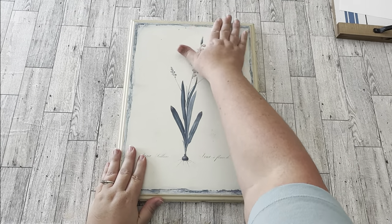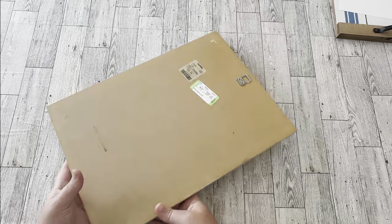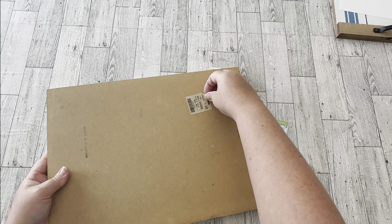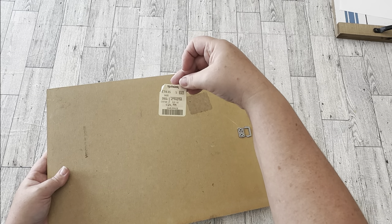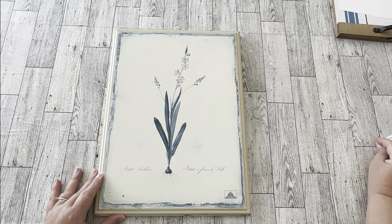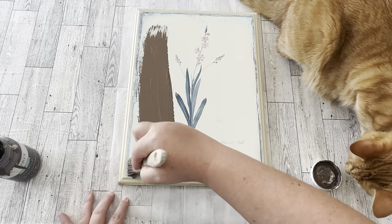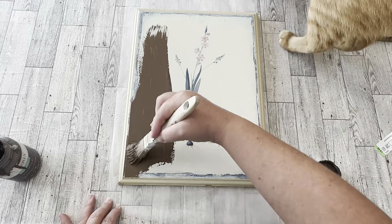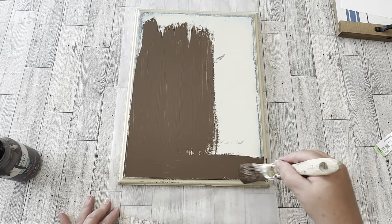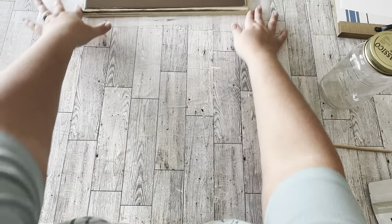I went to my stash of goodies from the Goodwill to see what I could paint on, and I came across this piece of art that originally cost me four dollars. It was a TJ Maxx piece with a really old label. I thought it would be the perfect thing to play with the milk paint on. First I gave it a base coat of Waverly chalk paint in the color Truffle — I would have used a darker Fusion Mineral Paint but I don't have one yet.